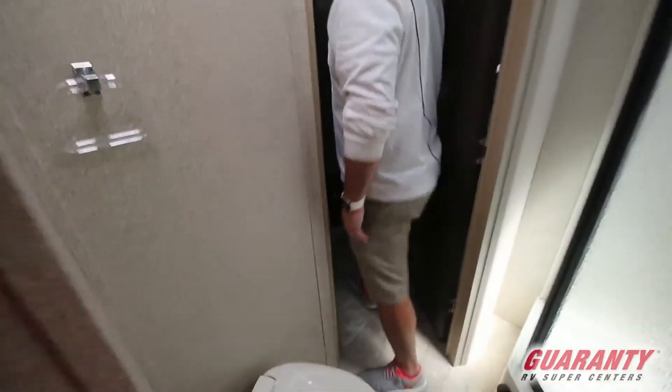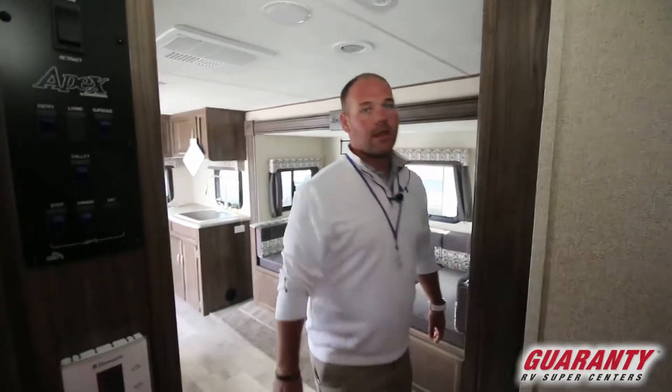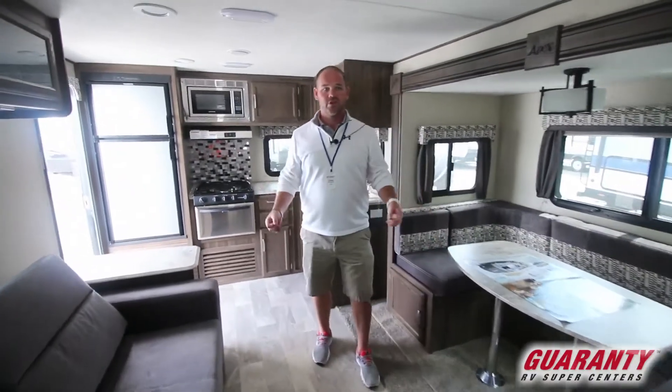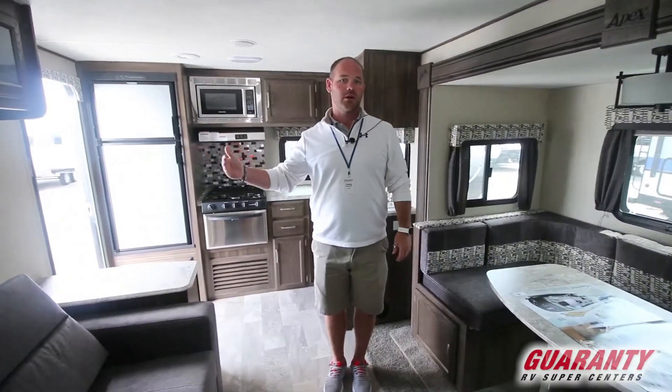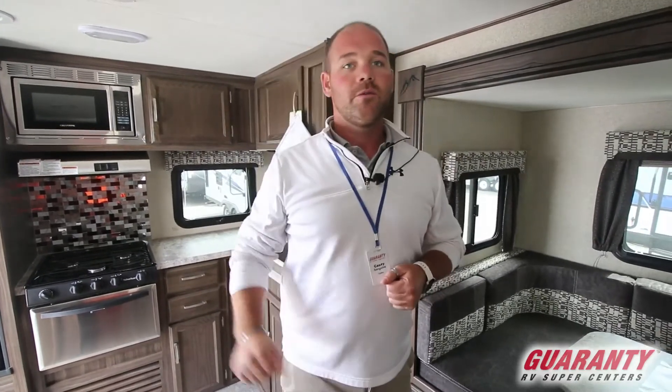Let's go back into the living area. Apex uses some very unique construction processes when they build this trailer. The exterior is a product called Azdel — they're one of only two manufacturers that use Azdel instead of wood on the exterior. It's a completely impervious product to water, so it simply will not get wet. Also, it's a fully vacuum-bonded roof, both sidewalls, floor, and front cap — making it a very strong, yet very lightweight trailer.